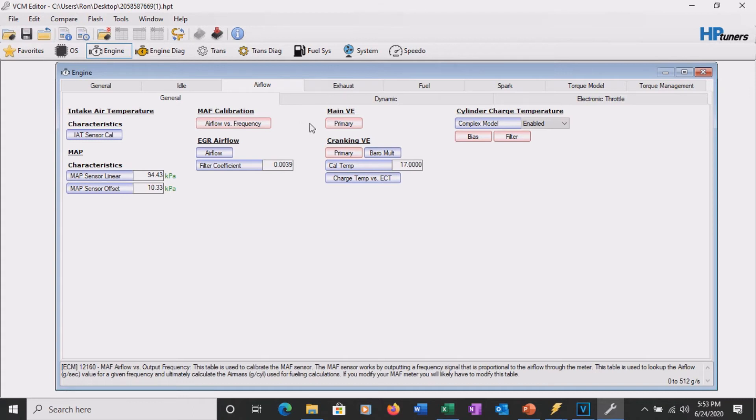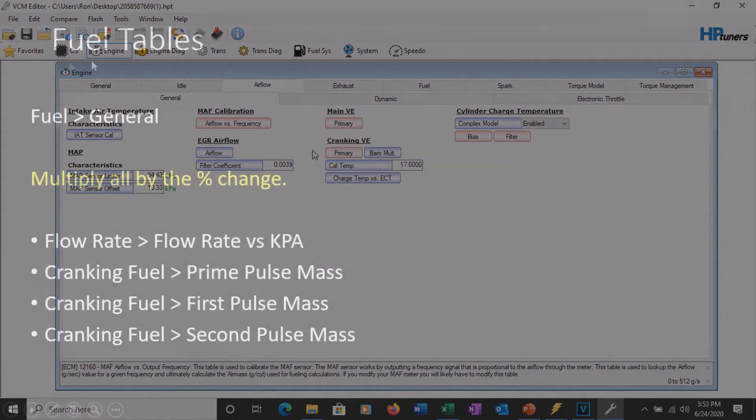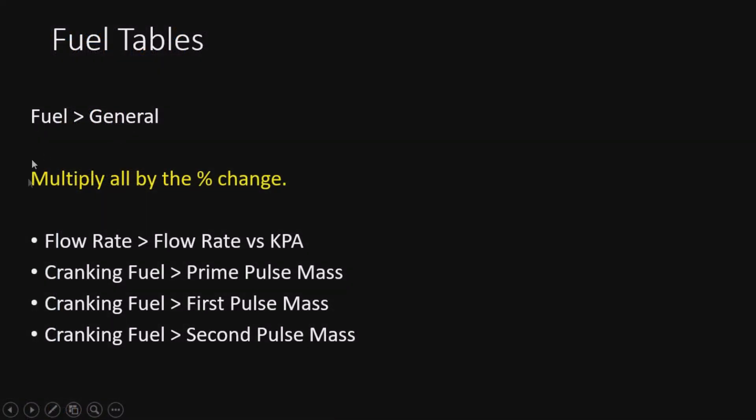Moving right on to fuel. On the fuel tab under general, we're going to multiply all of these by the percent change, including the injectors and everything else. The four tables we need to hit are: flow rate, flow rate versus KPA (our injector flow), cranking fuel, and a couple others. The flow rate table must be done - it's just as important as the MAF and VE. The cranking fuel needs to be adjusted because these are in grams of fuel. We need to reduce the grams spraying in because we're getting 20% less at the 80% scale.